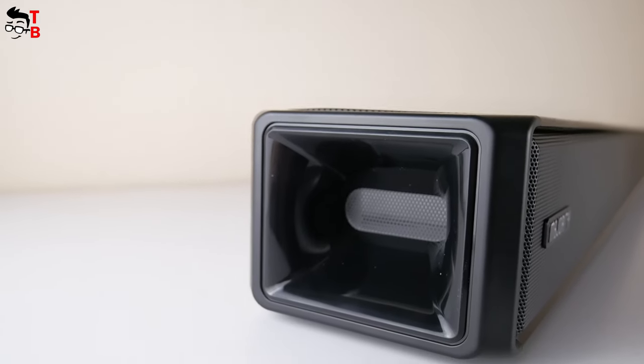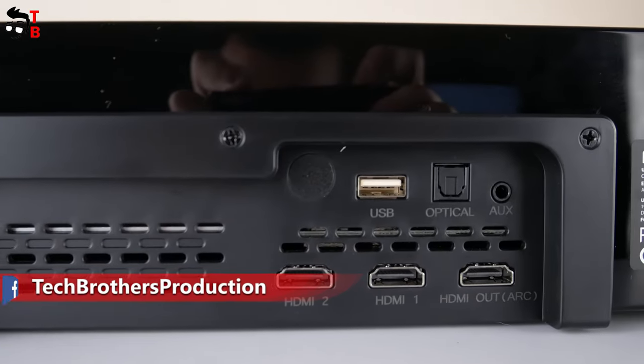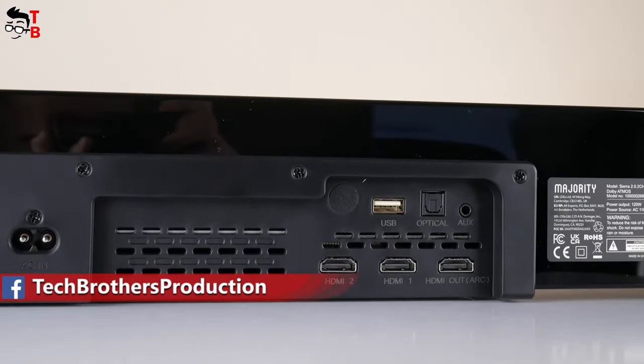By the way, this is a wireless Bluetooth soundbar, but you can also use HDMI ARC, AUX, and other connectors. We will talk about them later in this video.